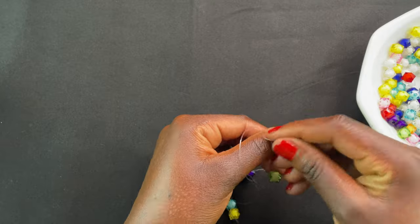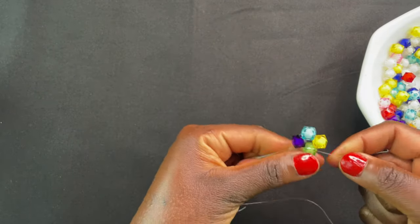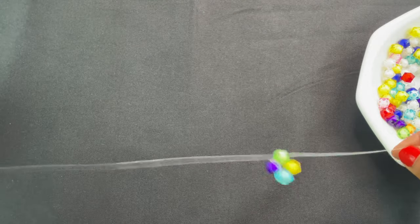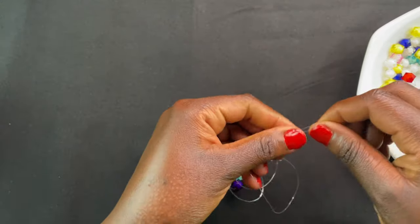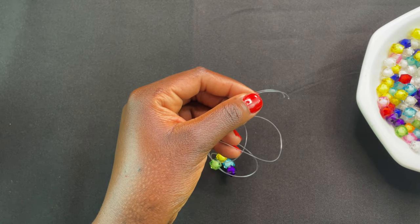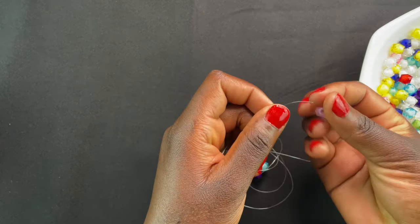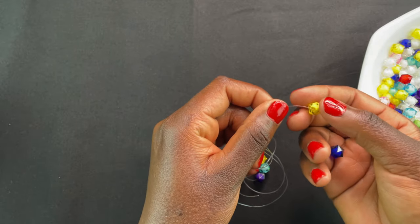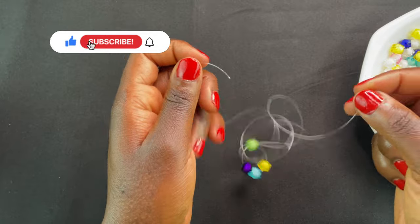You're going to use the last bit to pass it through both threads — it should look something like this. Then you continue with the second one: take three beads, put two on your left and one on your right thread.